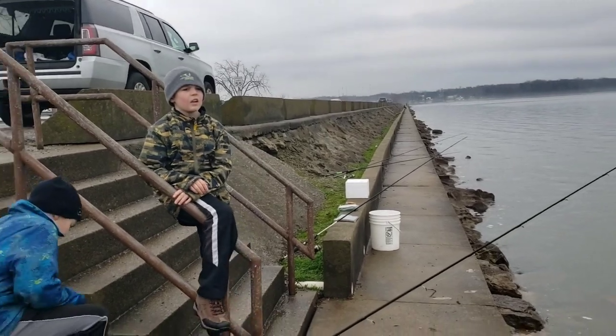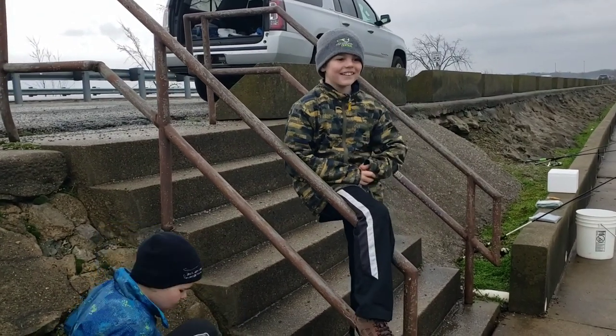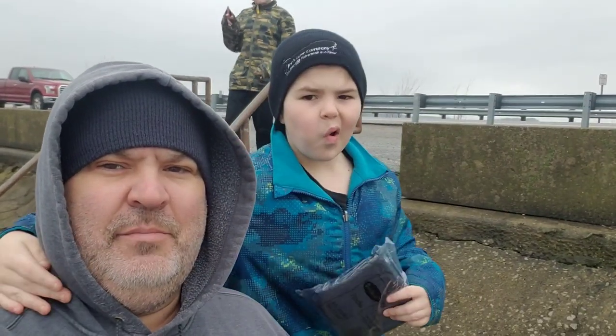We're not done fishing yet! All right, hasn't rained yet — you just jinxed us, man! I'm gonna turn the camera off because it's going to downpour. Caleb has missed two bites — they're just taking it probably by the tail and he's not giving them time to suck it in to set the hook. He's trying the big hook-set on crappie and that doesn't work. We've got a huge... hear that? That's thunder, and it's not cool.